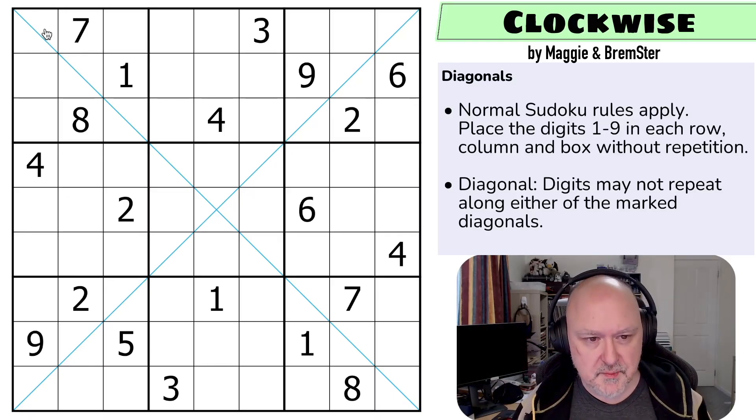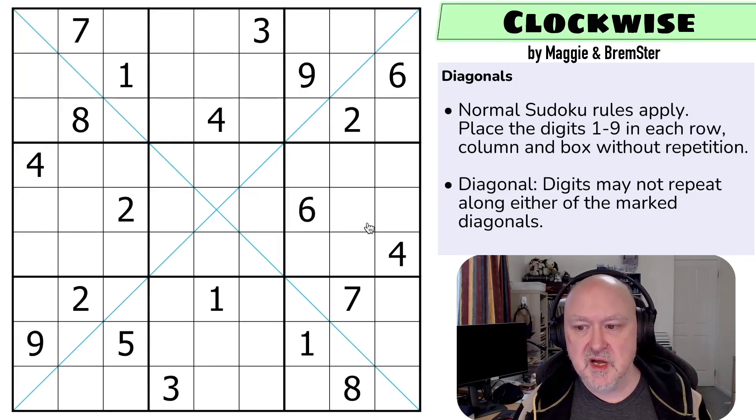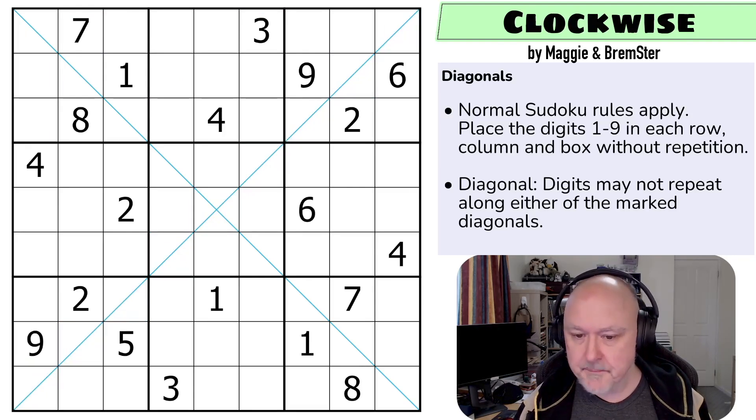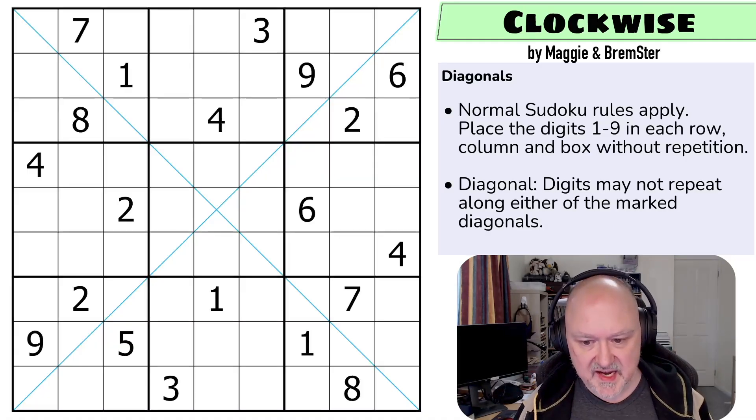So we've got normal Sudoku rules: in every box, every row, and every column the digits one to nine must be placed without repetition, and we may not repeat digits along either of the diagonals either. Those are the rules. I'm going to restart the puzzle to restart my timer. Let's give this a shot.